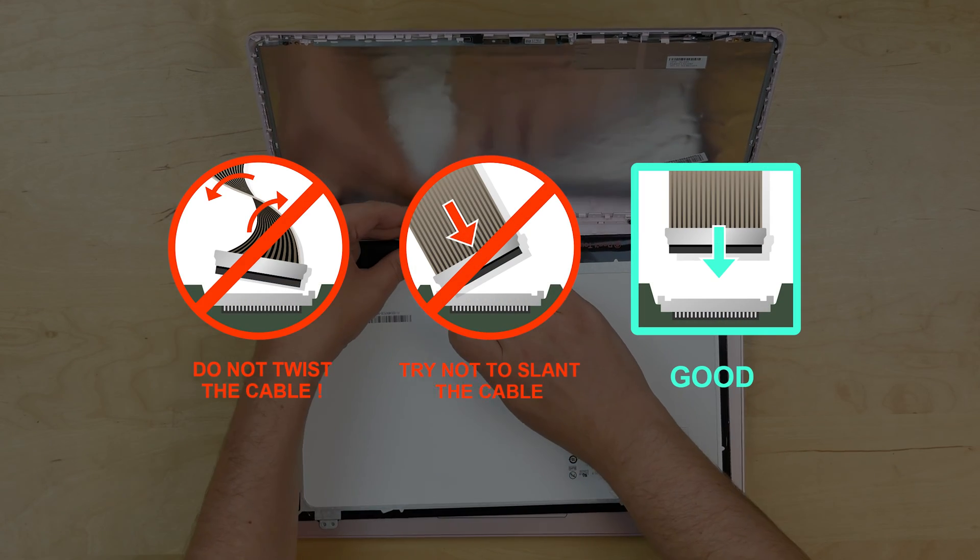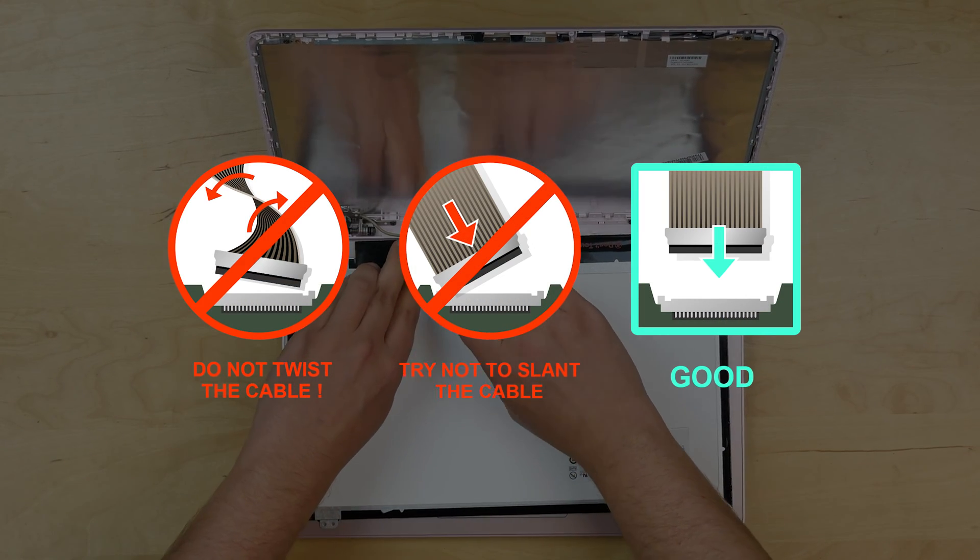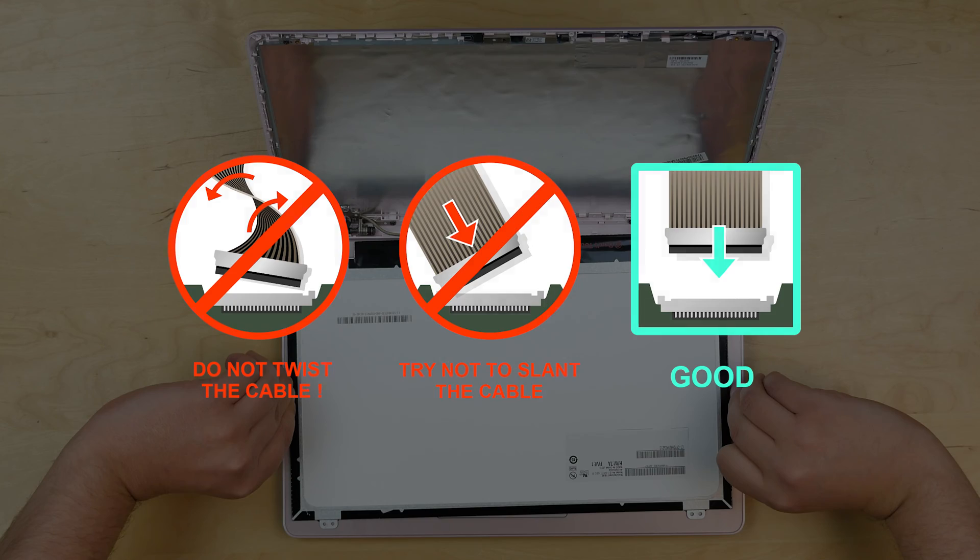It is very important not to force any of the connectors. You must not twist or slant the connector when plugging it in.